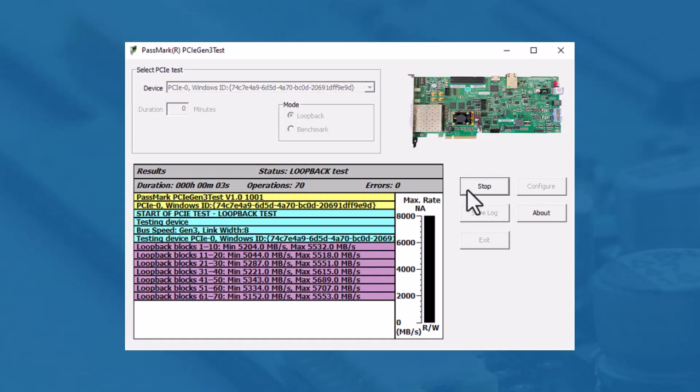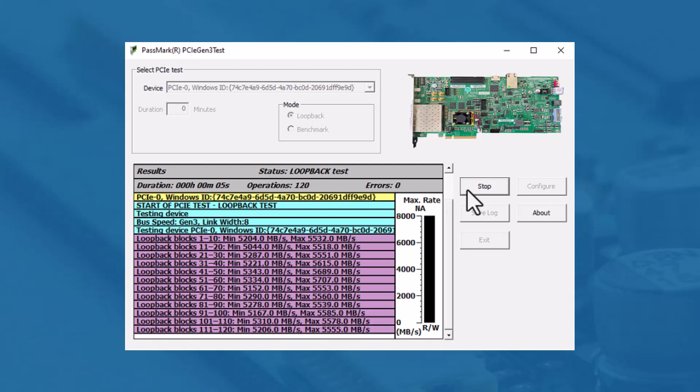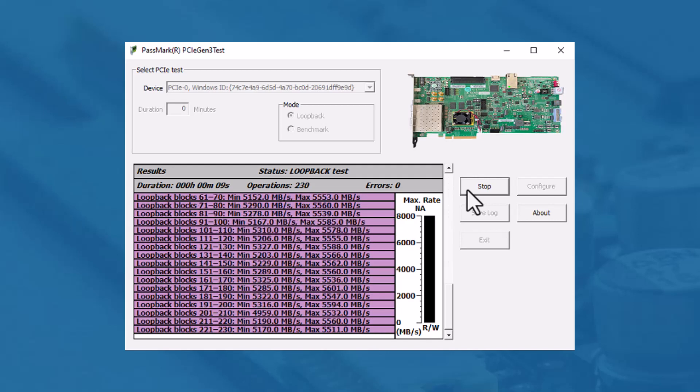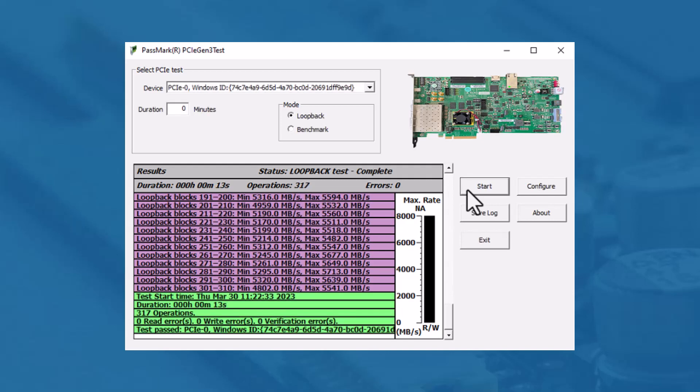First, the loopback test. In this test, the software sends 16 megabytes of data to the plug and awaits for data to be sent back by the DMA engine. Then data is verified, and low-level errors that occurred during communication will be reported.